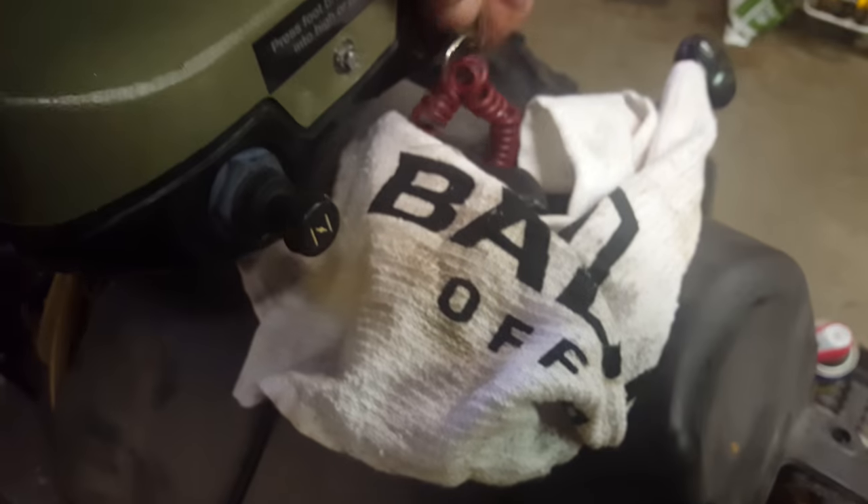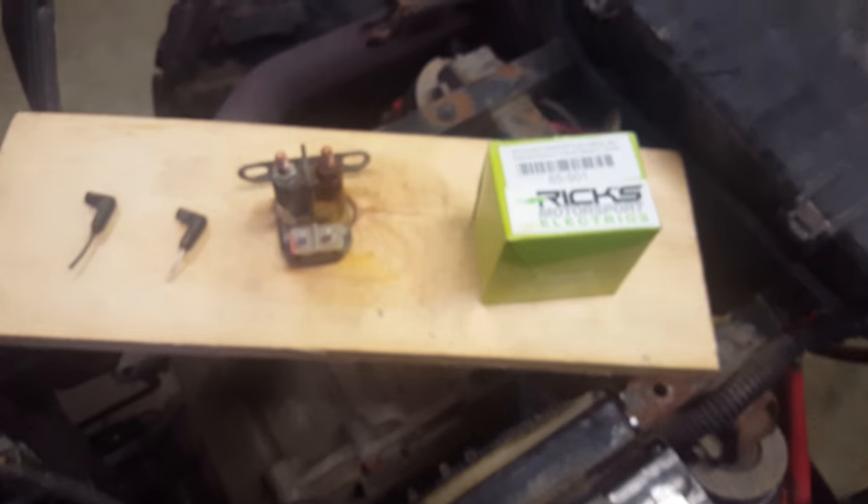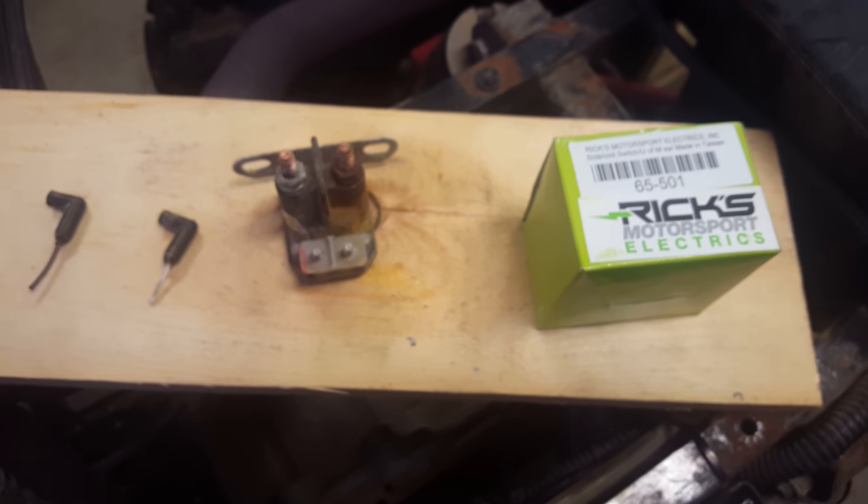That's how you fix it — turn the key and it works. That's how you overcome what they call the direct replacement Ricks solenoid. Thanks a lot.